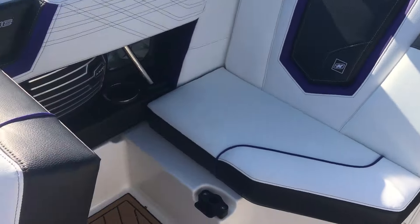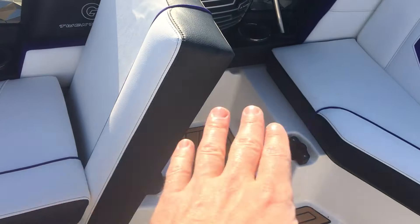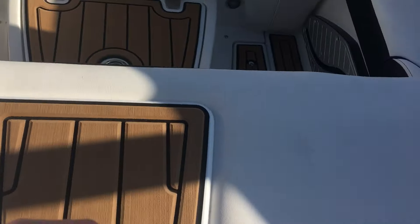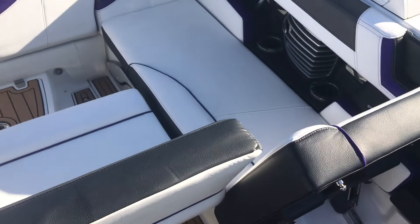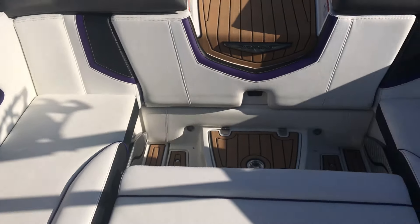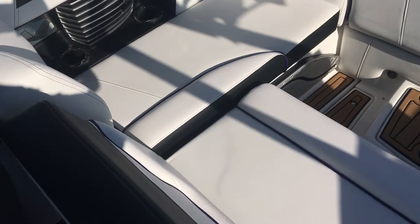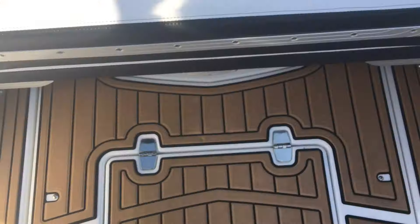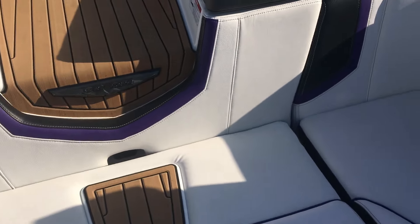Our G21 also comes with transformable seating with the flip-up bench here that sits nice and flat if you want it to, along with our center transforming seat. That gives you a nice couch straight across the boat, which is great for watching people surf or wakeboard without straining your neck looking backwards — a perfect lounging spot. It simply flips down and slides right back into place, super easy. Awesome feature on all of our G-Series boats.